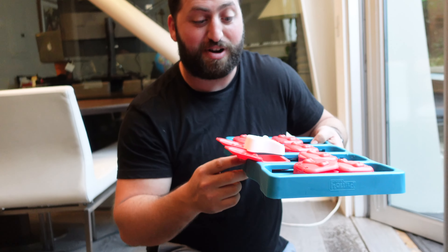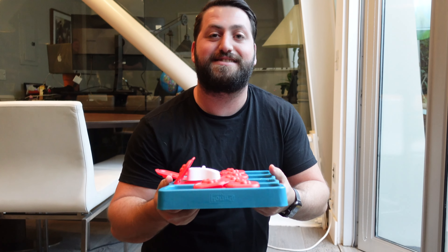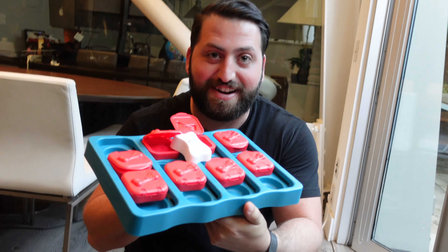If you guys like this product or you want to see other reviews like it, you can go to my site splooshy.com where you can see other reviews and get links to buy these products. Thanks.